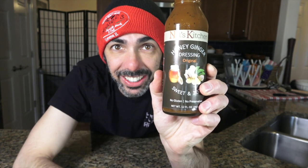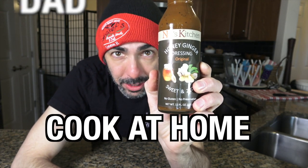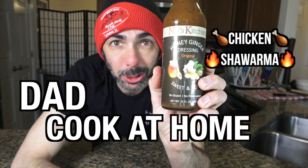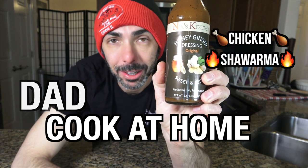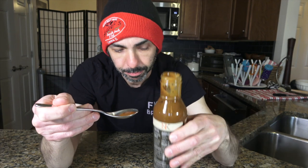Nall's Honey Ginger Dressing — so good. Local, Hinsdale, Illinois. Check her out at www.nallskitchen.com. She also has a ginger spread on there that's amazing. Let's see what we're dealing with here. It's a bit of a heavy pour, but it's okay.